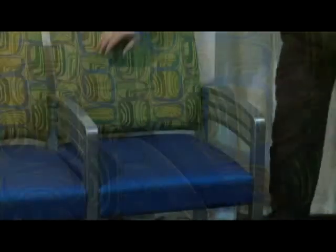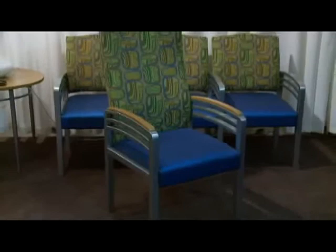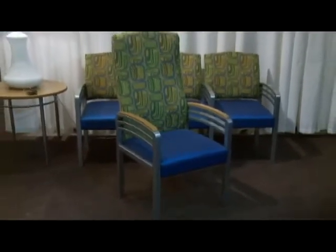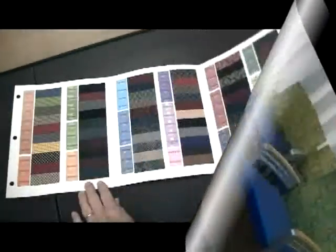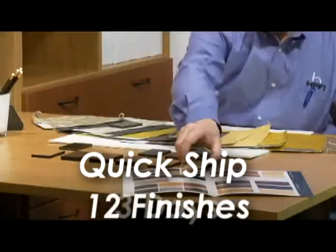As in the wood version of Trados, clean-out is designed in. The Trados Metal collection from HPFI. For immediate needs, HPFI offers over 60 upholsteries and your choice of 12 finishes, quick-ship in just three days.